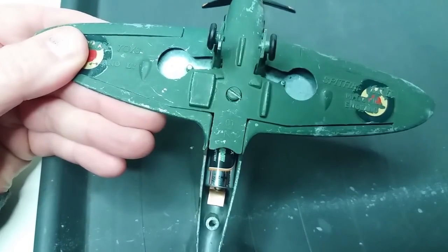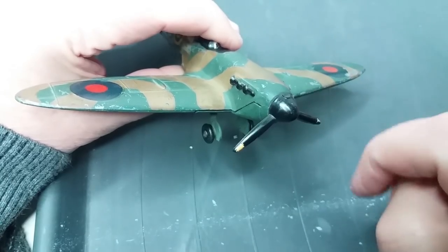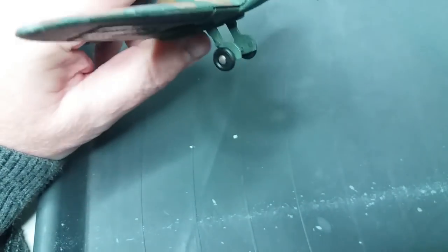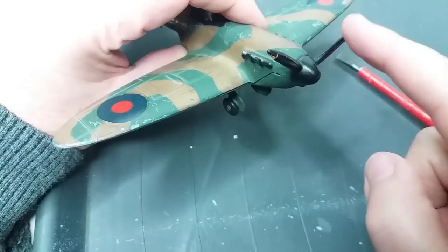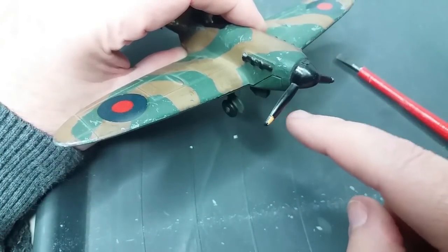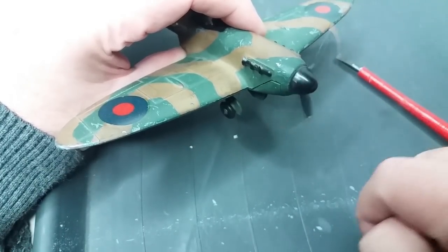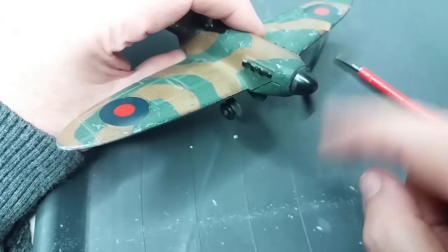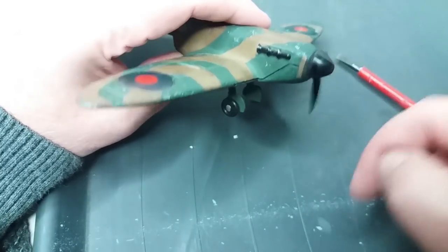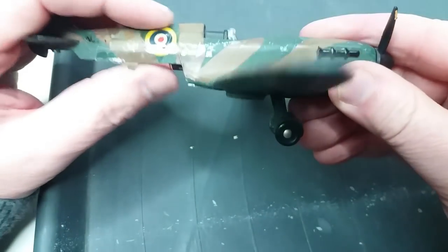We've put a battery in, let's see if we can start it. The little half-turn it makes is actually the magnet in the motor turning the rotor to the off position. When the rotor is energised it flicks onto the magnetised side, and the magnet pushes it on to the next bit which breaks the circuit, but because it's spinning there's a flywheel effect and it keeps going. As you can see, this one's not firing at all, so we'll take it apart and see if we can figure out what's wrong.